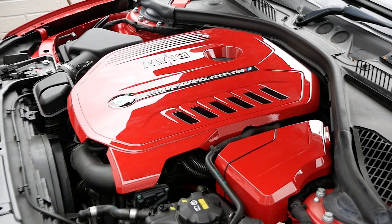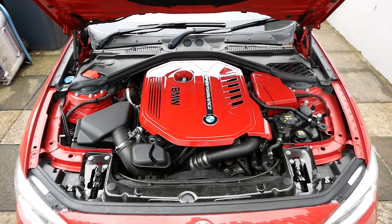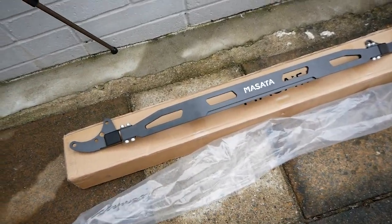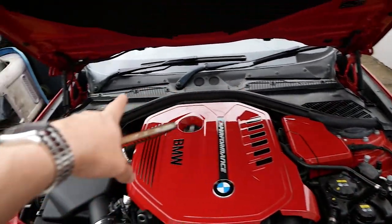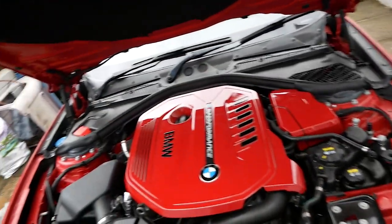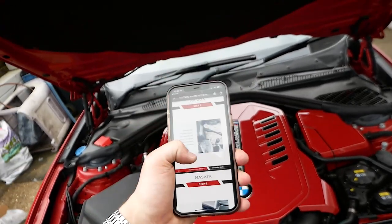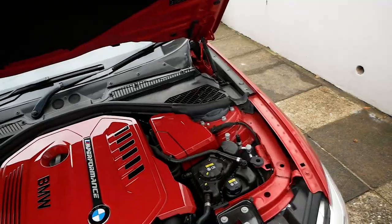Look what we have here - this is the Masata front strut brace, which goes from there to there across the front end. It will basically stiffen up the front end and also look pretty cool. I thought it would just be a case of unscrewing those and putting the new one on. They've kindly sent me some instructions, so I'm going to go through those and do a voiceover so I can make sure it goes on correctly and torque it down to the correct spec.